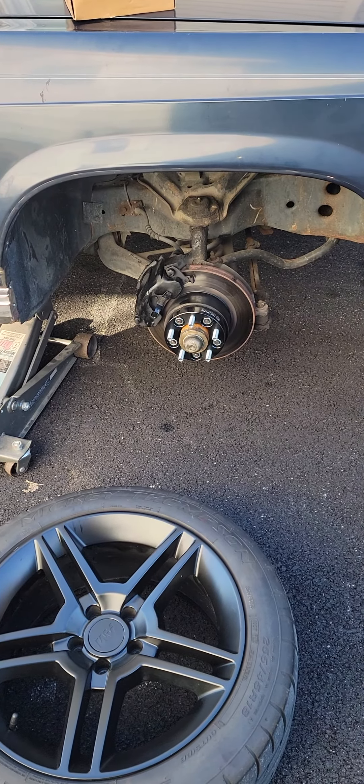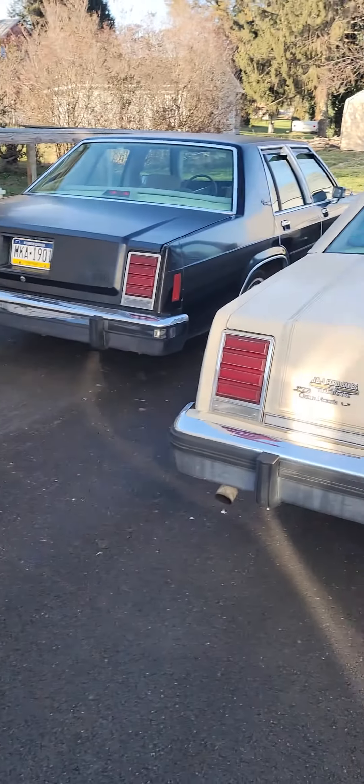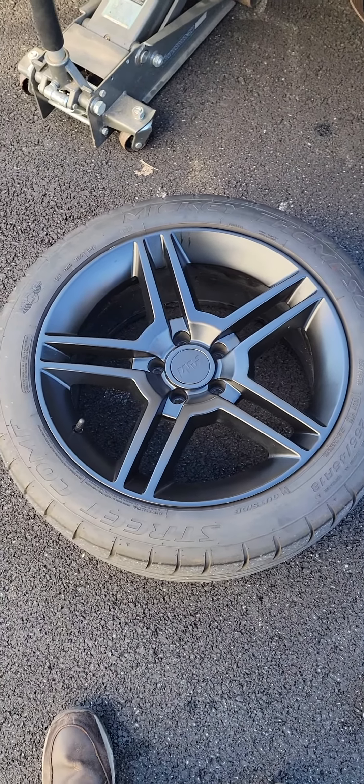Good evening everyone. I've got an '87 Crown Vic here, goes along with my other '87 Crown Vics. But today I'm putting these Mustang GT500 wheels on — they're off a 2010.